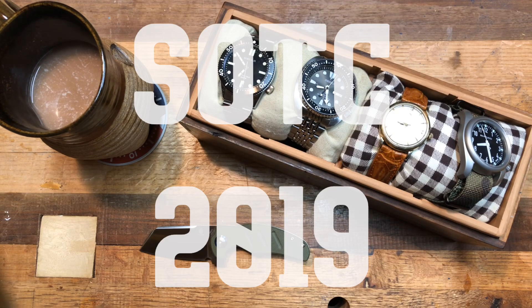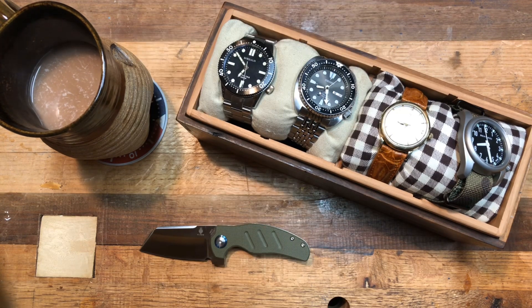What's going on YouTube? This is Raivo at the Bench. It is New Year's Eve and so I thought it was fitting for me to film my first ever State of the Collection video.